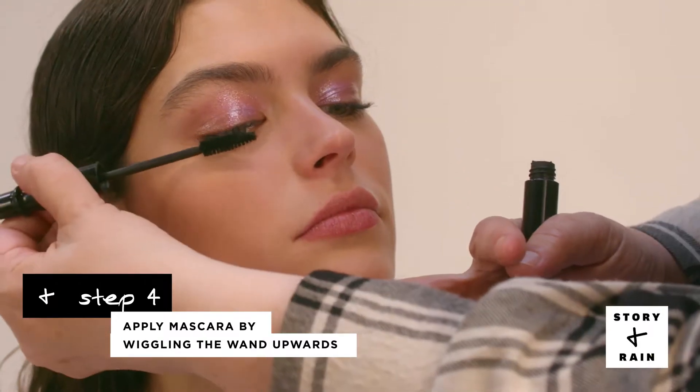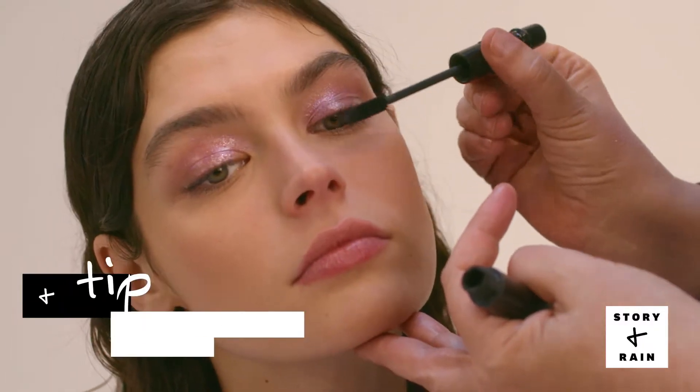And next is MAC False Lashes Mascara. The technique with mascara is to wiggle it on. Don't put on too much, just keep it fresh.